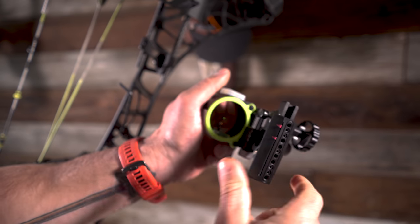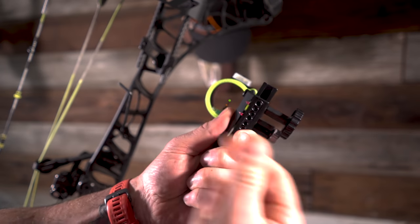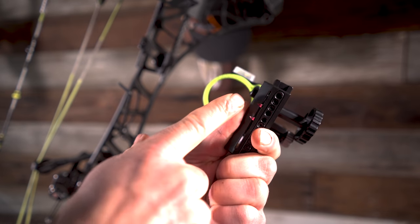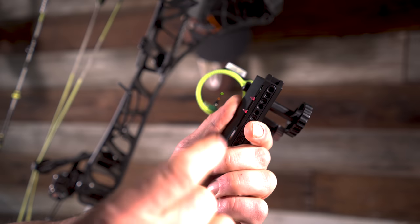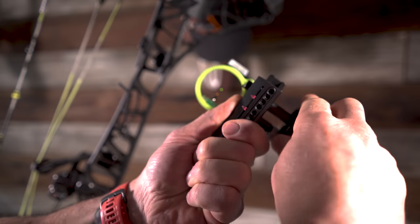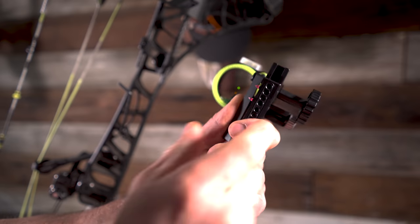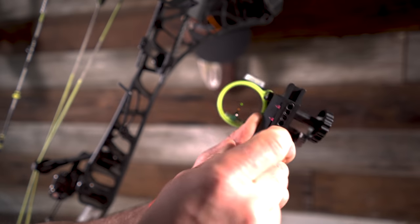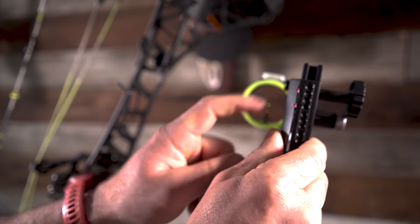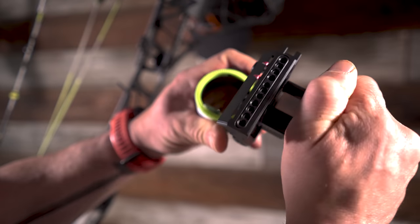Giving me some pretty good ground in case an elk moves, and then anything past 40 I will have to slide out for. I always like to set the sight all the way to the top so it's bottomed out at the top. Some people forget to do that and have it right here — that's just not giving you as much real estate. If you set your sight up like this, you won't be able to have a sight tape as long as possible. So I'm going to move this all the way up until it bottoms out. That's where I'm going to set my 20.